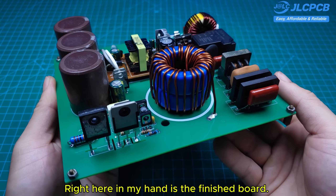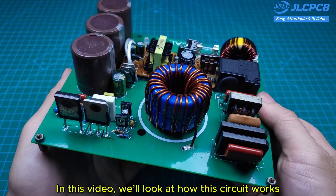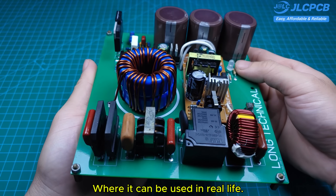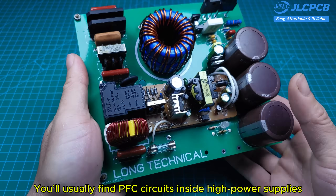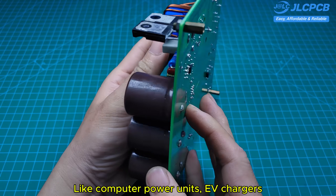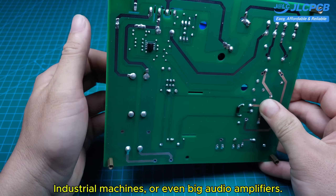Right here in my hand is the finished board. In this video, we'll look at how this circuit works and where it can be used in real life. You'll usually find PFC circuits inside high-power supplies, like computer power units, EV chargers, and industrial machines.